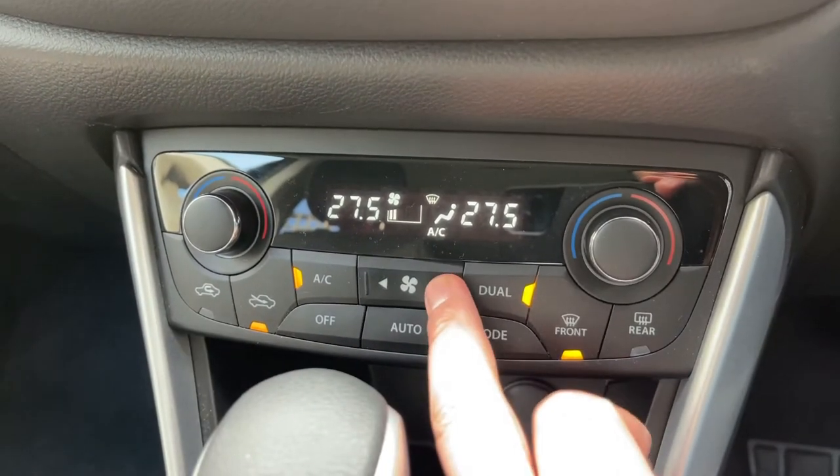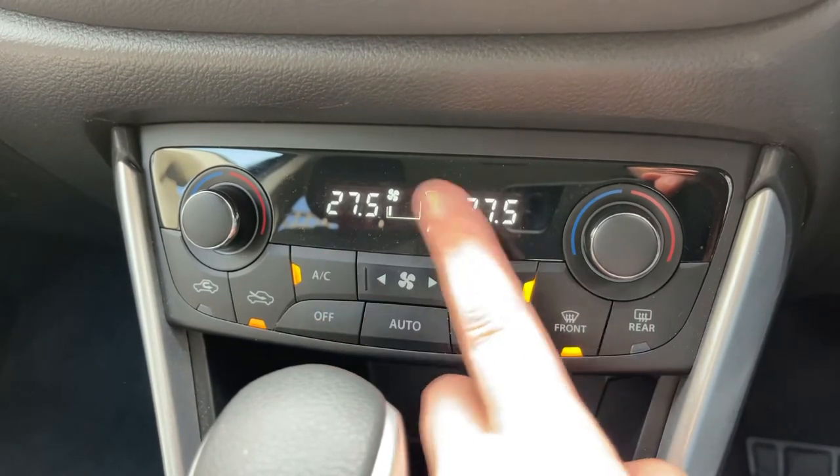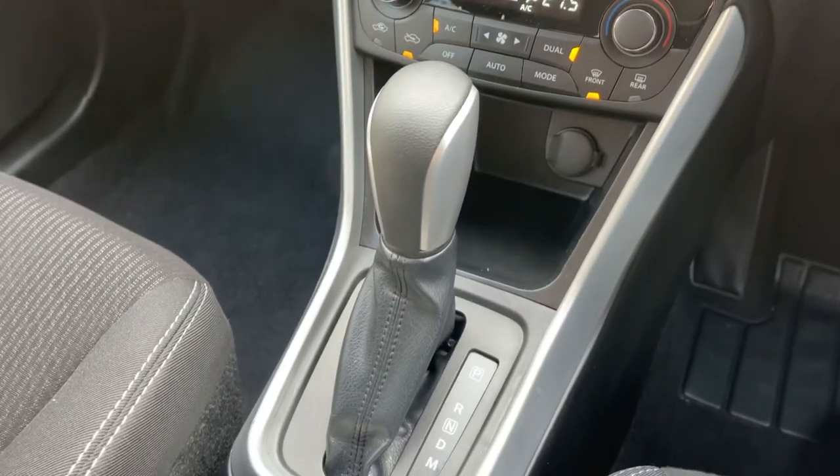Working our way down, we have dual zone climate control, so you can adjust passenger and driver temperature independently. You can increase and decrease the fan speed, and this button turns your air conditioning off or back on. Underneath that we have a 12 volt charging socket, and then the gear lever for the fully automatic gearbox.